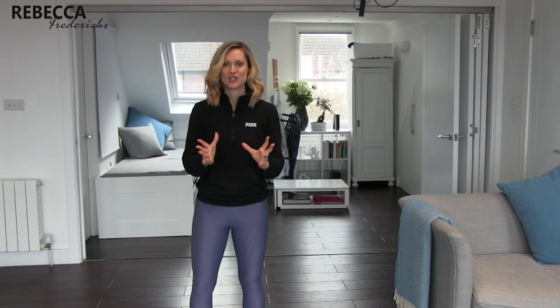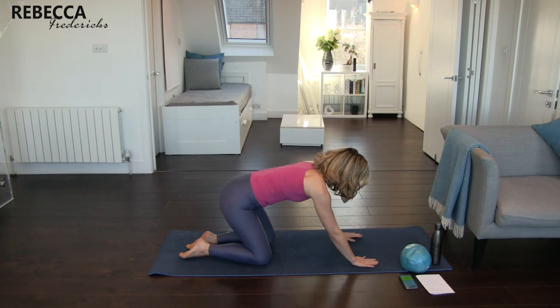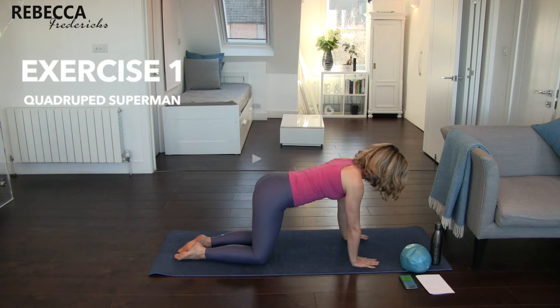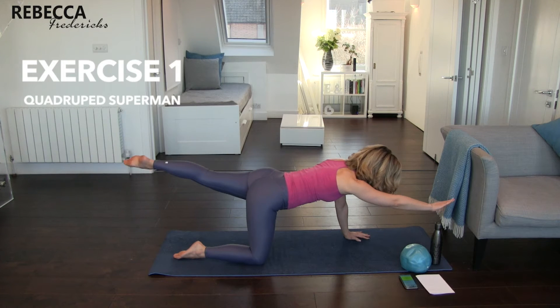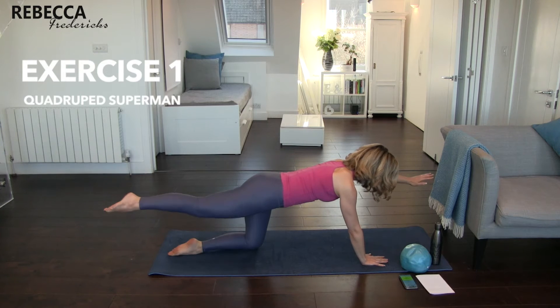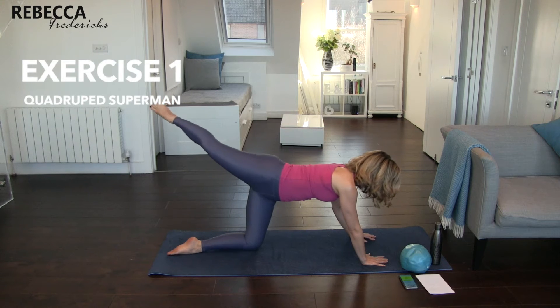The first exercise is going to be a quadruped superman. I'm going to show you the five exercises and then we're going to do them together. You're coming down into the all-fours position, thinking about having your wrists underneath your shoulders and your knees underneath your hips. You're going to really think about zipping up from your pelvic floor to your diaphragm on the exhale. Core is engaged, then extending the opposite arm and leg out, and then bringing them into tap and release — out, tap and release.